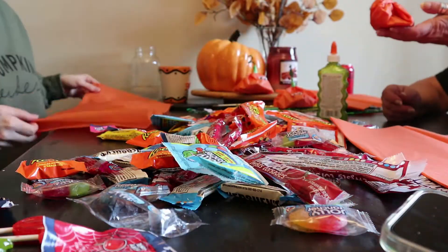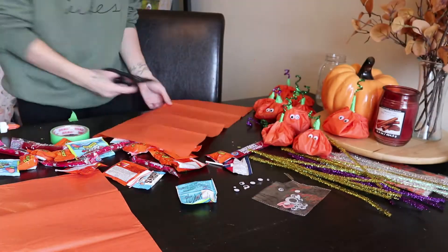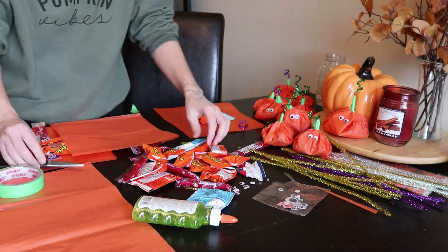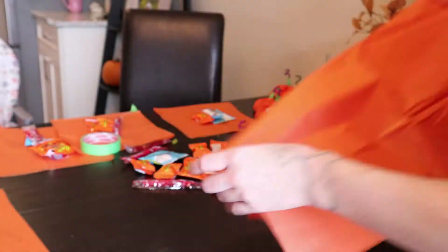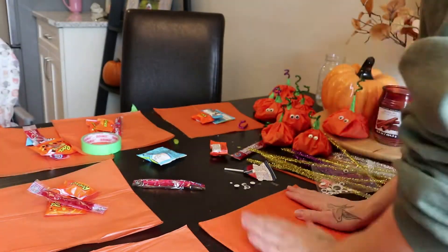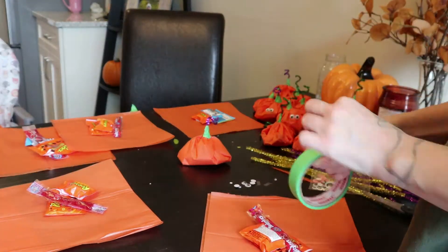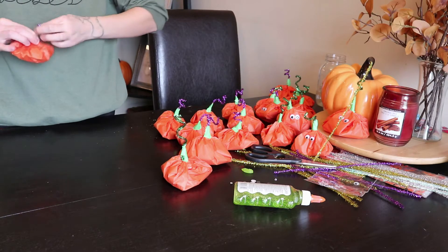Nearing the end of this project, I did get quite irritated by how long this was taking. So the last couple, I just ended up pre-cutting and sorting out the candy for the last few, just to narrow down how many I had left to do, because this honestly took us so long. I'm going to show you a little clip of the final pumpkins, but you will see the rest of them in the reveal at the end of the video. So make sure you stick around to see what the pumpkin patch looks like.